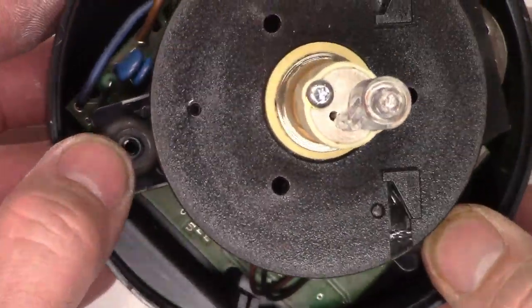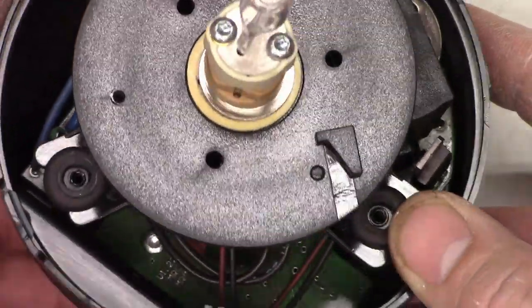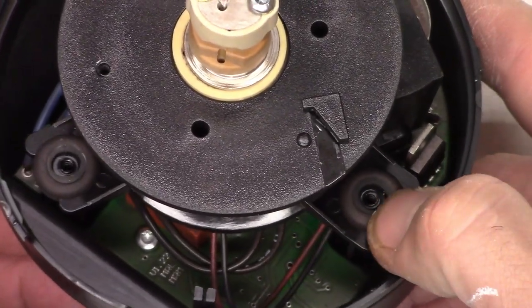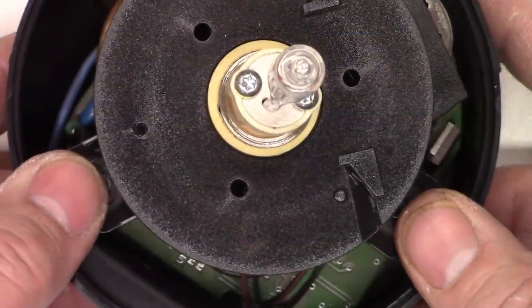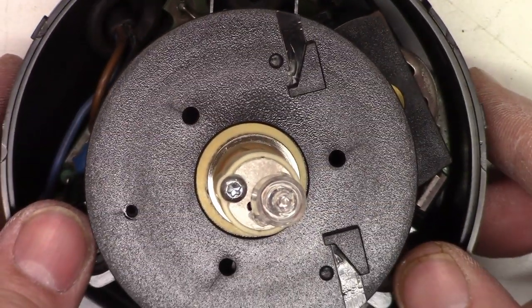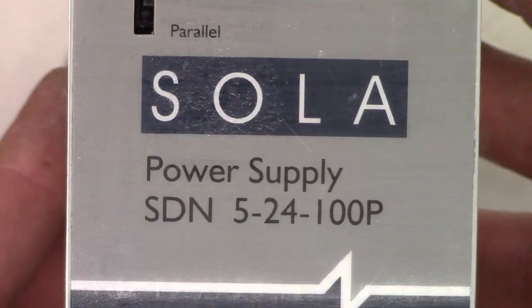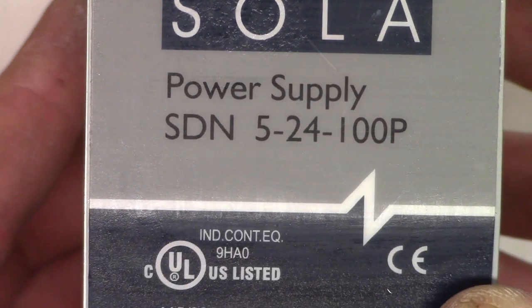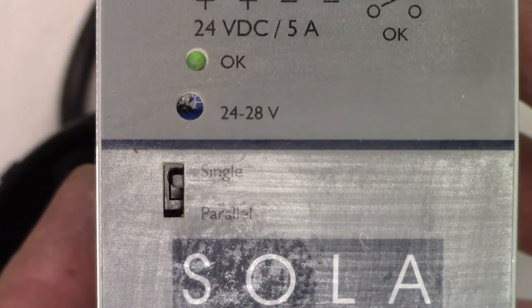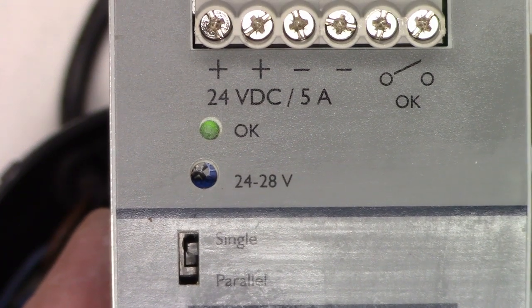I've got the three screws detached. They hold the motor assembly in with some kind of a rudimentary shock absorption system with some rubber grommets. So I'm going to need my Sola 24-volt power supply that I just repaired in a previous video. Let's go ahead and hook this up to it because it does run on 24 volts.